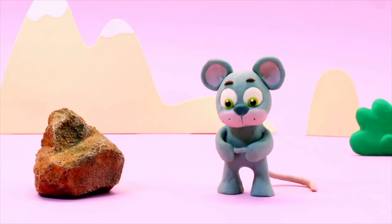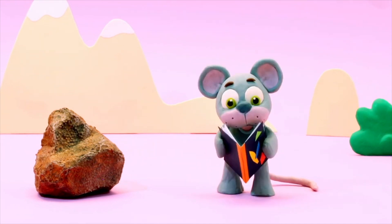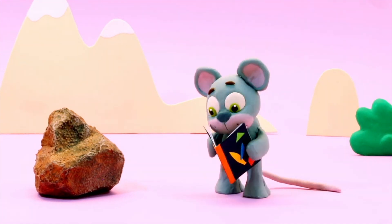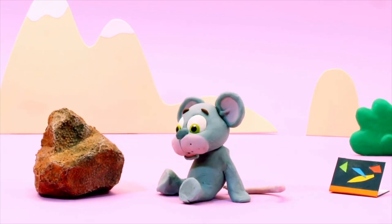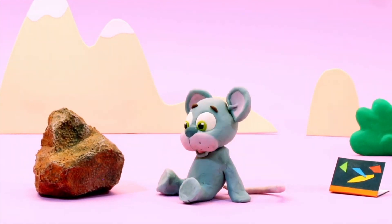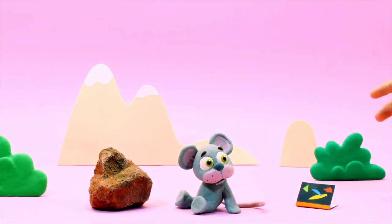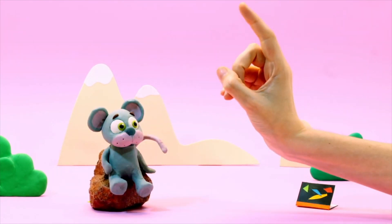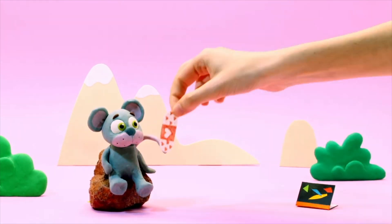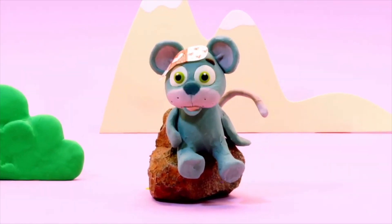Hey little mouse, what are you thinking about? It seems he had an idea! Oopsie, are you hurt? We'll take care of you. We'll put you on this chair, and now an adhesive bandage. Perfect!